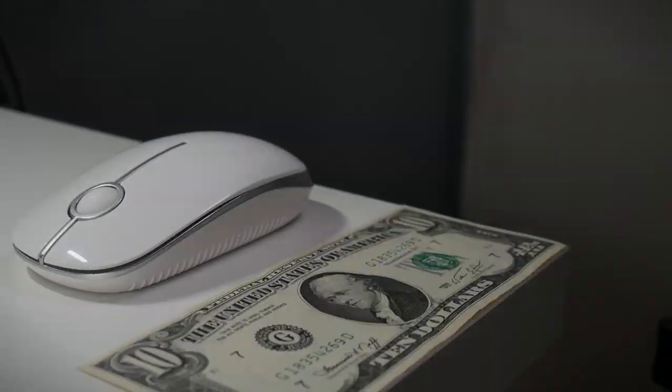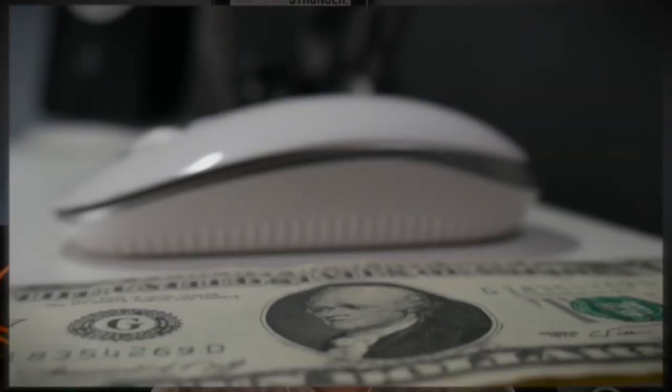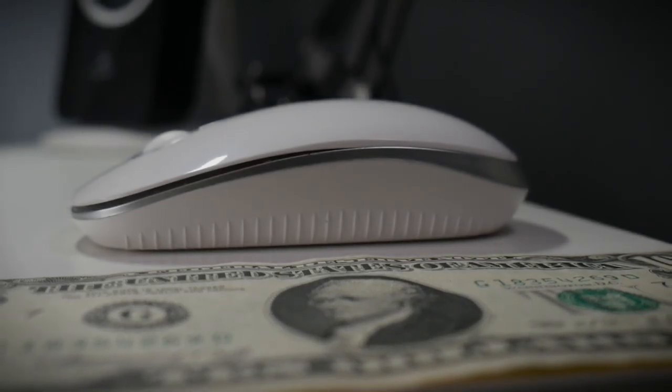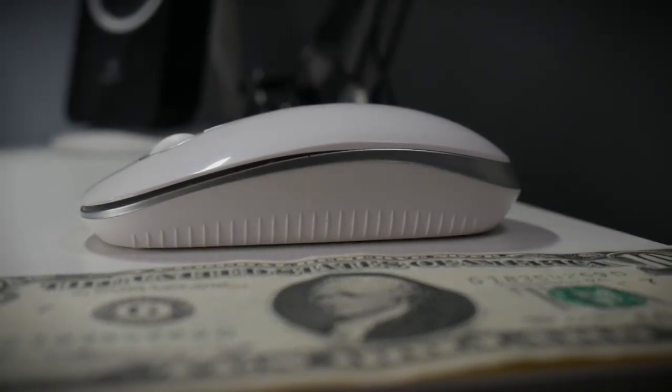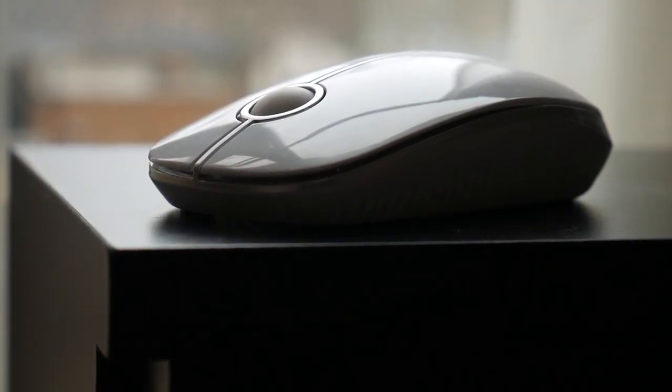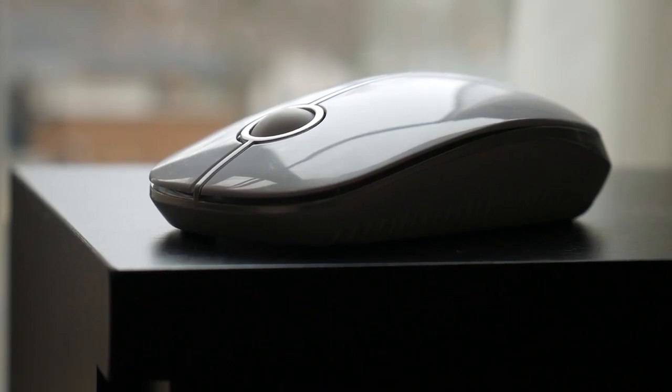So what makes this mouse such a steal? For one, it's only $9.99 off Amazon. At this price, even if you are a bit skeptical about this product as I was, you feel more comfortable taking a chance with it as it is fairly cheap. This Jellycomb 2.4G wireless mouse has a very simple, clean design — the kind of look I originally wanted.